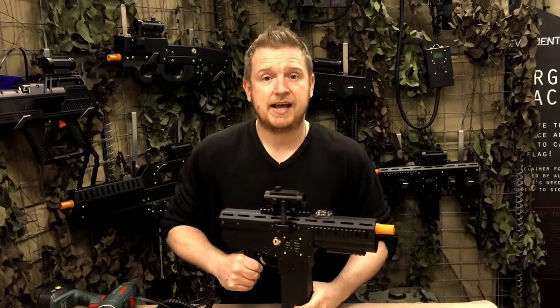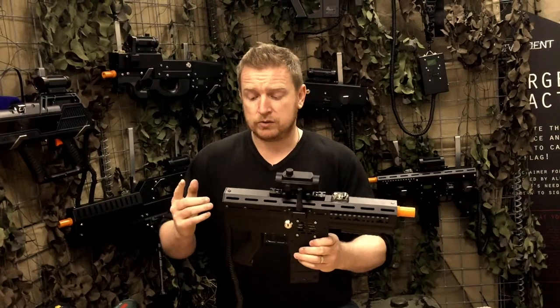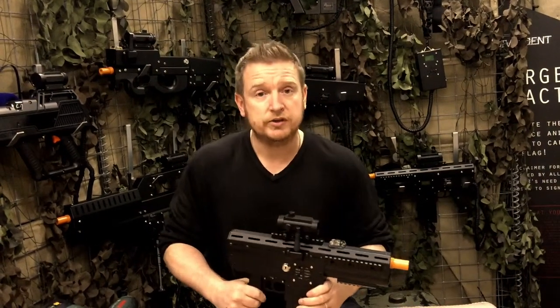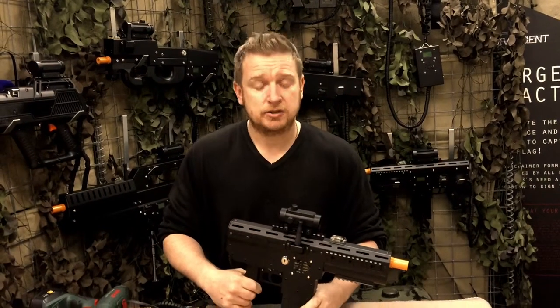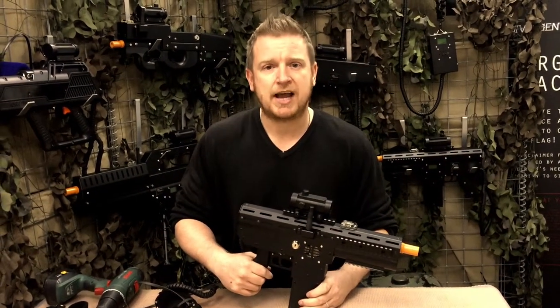If you're buying the standard SMG version then there is no foregrip, no stock, and there's also no sling. However, we do have an upgrade kit to be able to customize it into the assault rifle. Let me show you how easy it is.